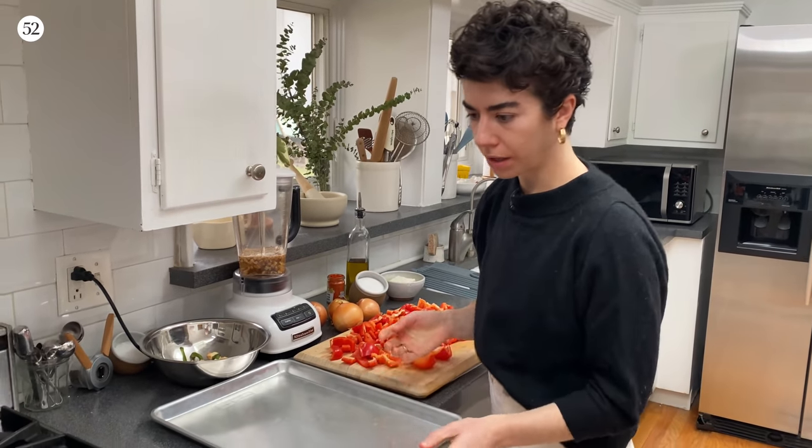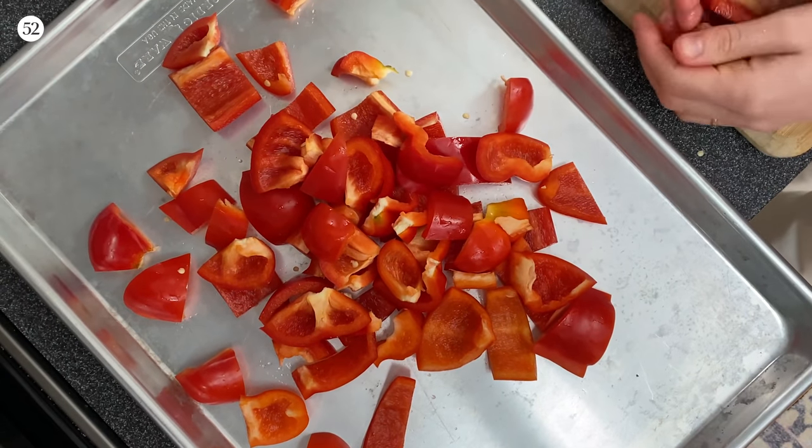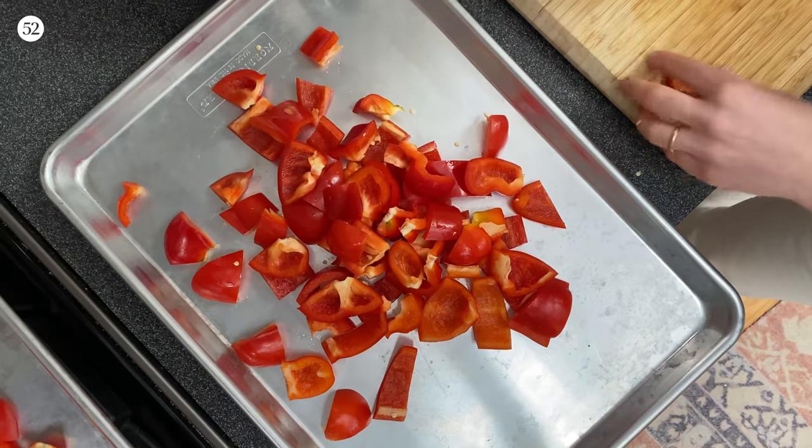I have two sheet pans. Dividing them means they're going to have more surface area, which is going to encourage much better browning — which means more flavor.